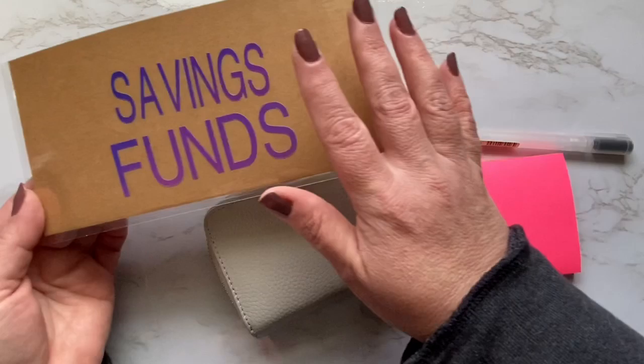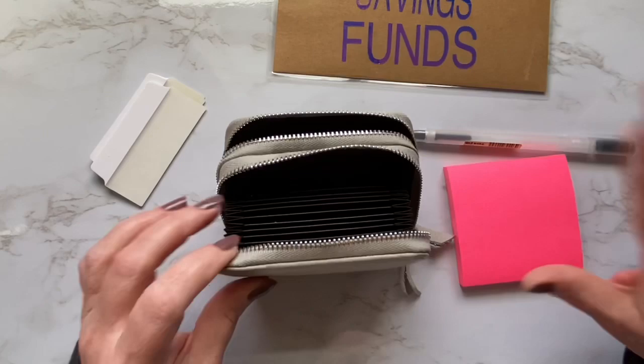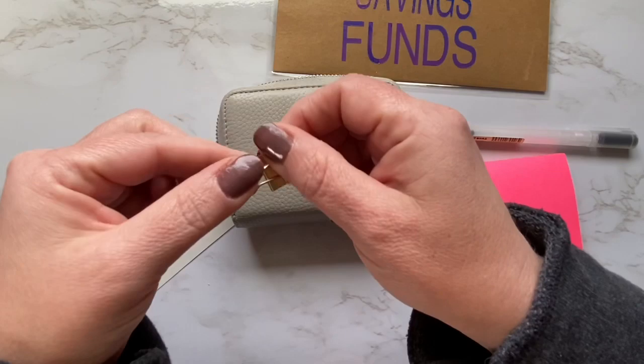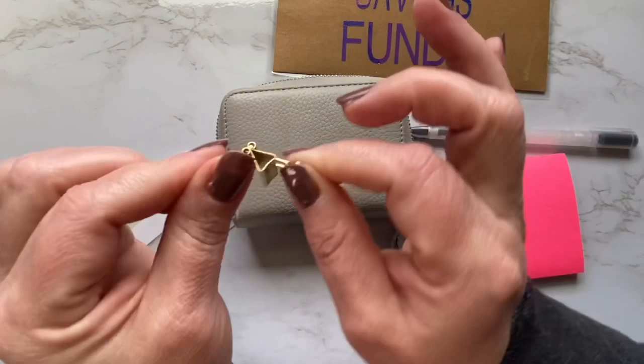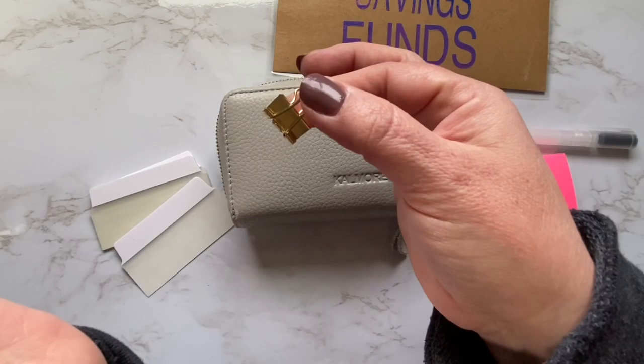You can use something like this and still organize your cash very neatly and efficiently using little labels like this. When I was using this system personally, I would use a little binder clip on my cash. I didn't have these cute little gold ones at the time — I just had plain little black ones with a silver tab. Since then I got these cute little gold ones and I just love these.